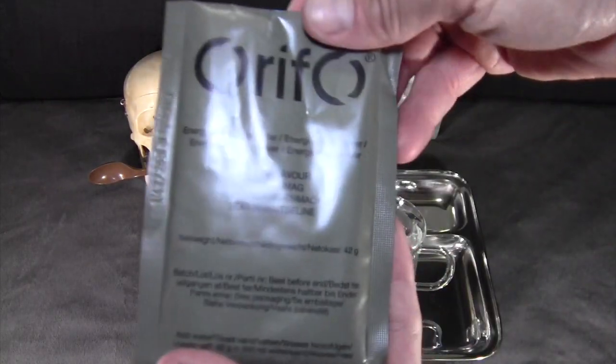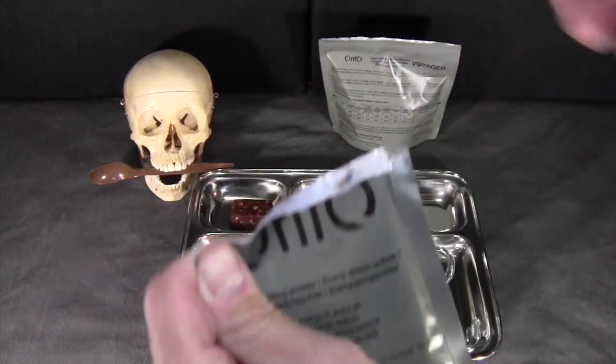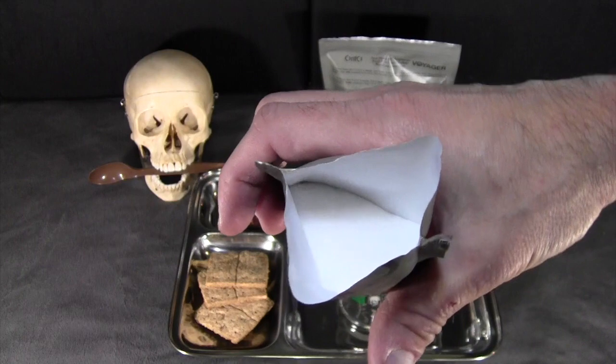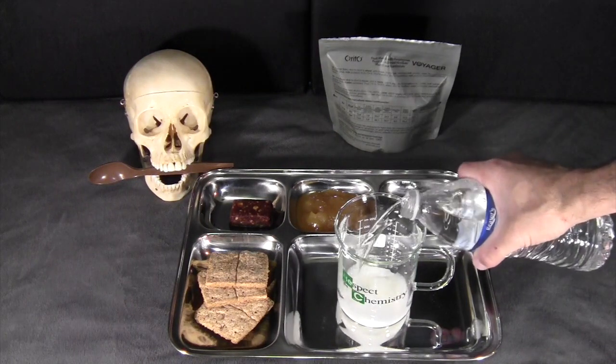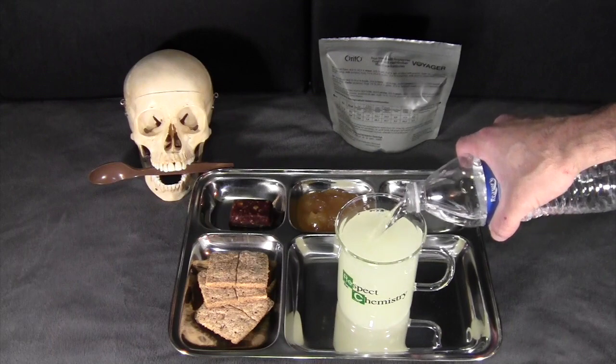For the beverages, first we have the lemon energy drink — white powder, typical of this brand. This calls for 500 milliliters of water, but the bottle will only hold about 400 to 450 milliliters, so it'll be a little bit strong on the mix.